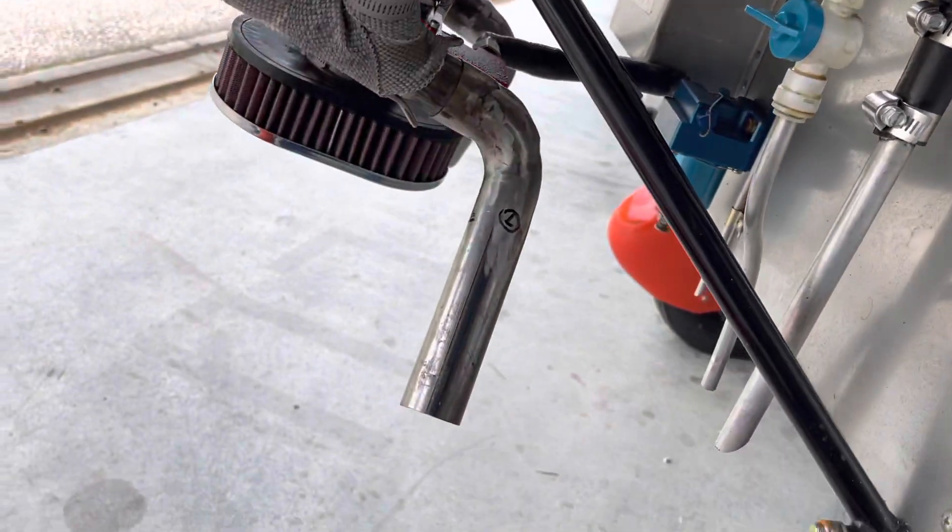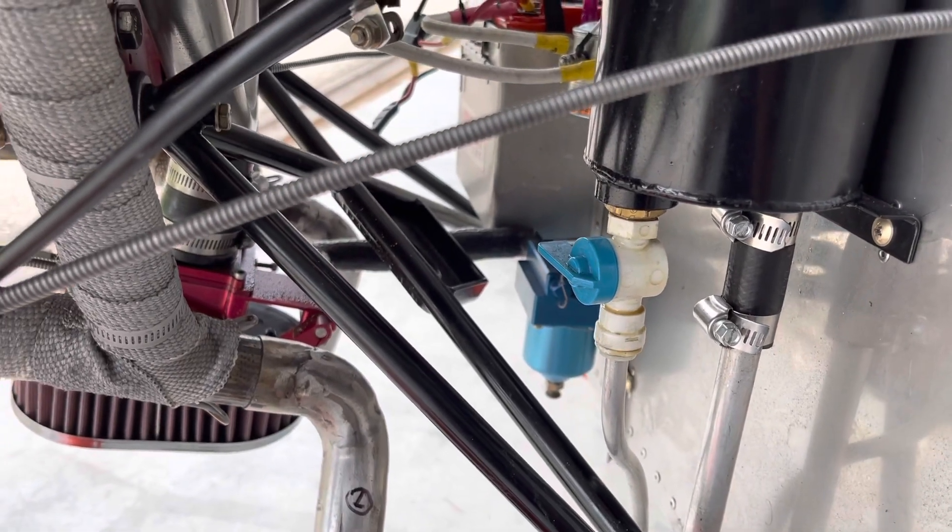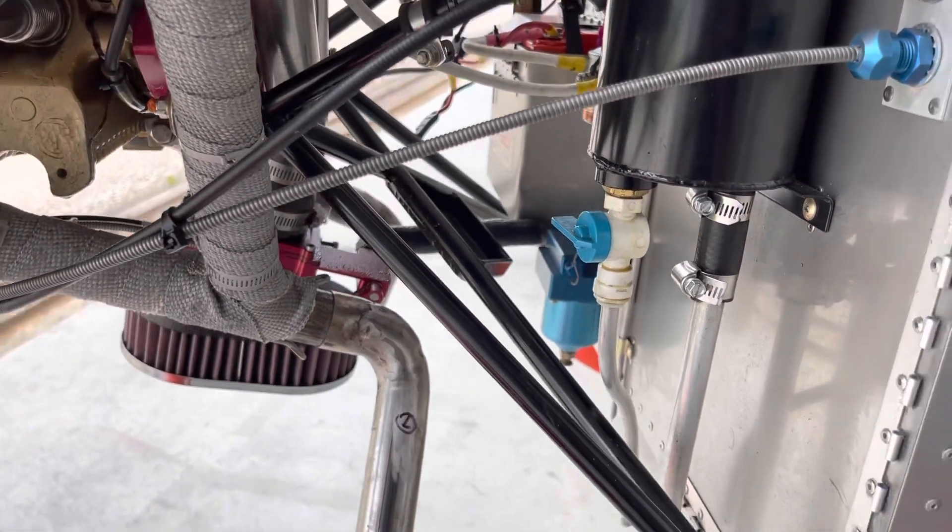We still need to go ahead and wrap the exhaust pipes. We need to wrap and insulate both the gas collator and the fuel line, and we'll be taking care of that next.